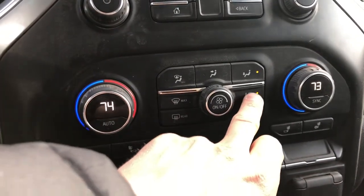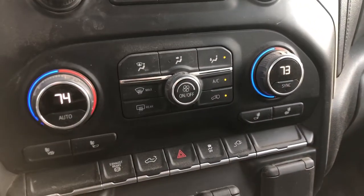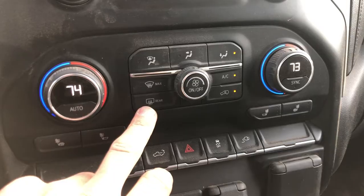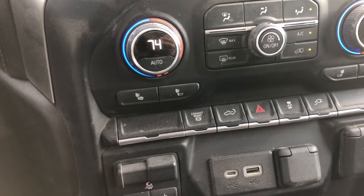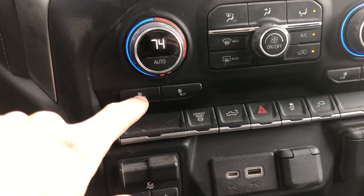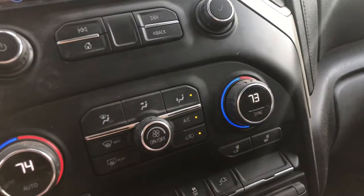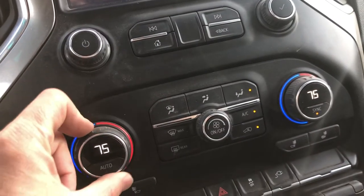This button controls the air conditioning — when it's lit, the AC is on. This is the recirculation button. If you want air from outside the vehicle, make sure it's turned off. If you want to recirculate, turn it on. And obviously there are rear vents, rear window defroster, and front window defroster. This one controls heated seats on both the back and the bottom of the seat, and this one is just the back part. If you press this sync button, it's going to sync the climate control so it's not dual anymore — anything you change will apply to both sides.